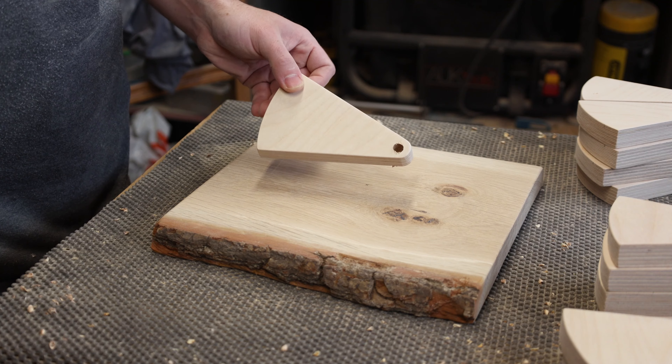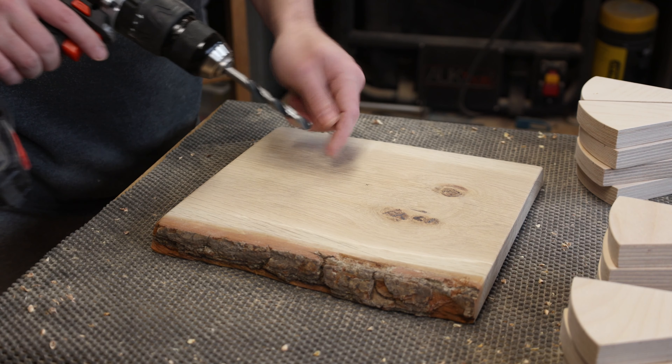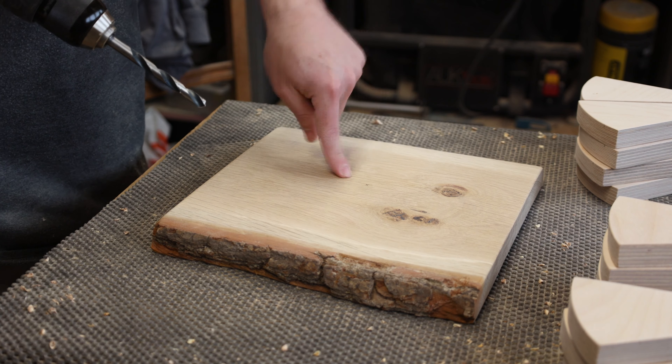Now that I've got all the holes drilled into the shelf pieces, I also need to drill the same 8mm hole into the base for the dowel to fit into.